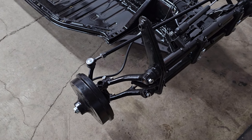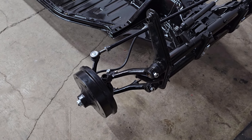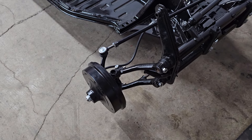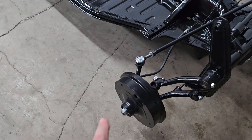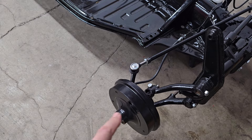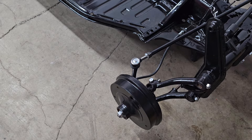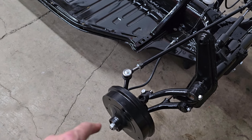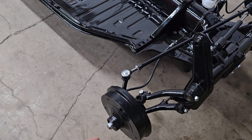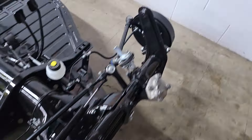From there I went ahead and assembled the brakes on both sides, so the brakes are complete now. I packed the bearings, put on the inner seals, and the drums are pretty much on there for good. The only thing I have to do is pull the nuts back off because for some reason this car didn't seem to have the thrust washer — a thick washer that goes between the nuts and the bearing. I'll get those early next week, pull the nuts back off, put the thrust washer on, then put the nuts back on with the little sheet metal lock plates that keep them from coming loose.